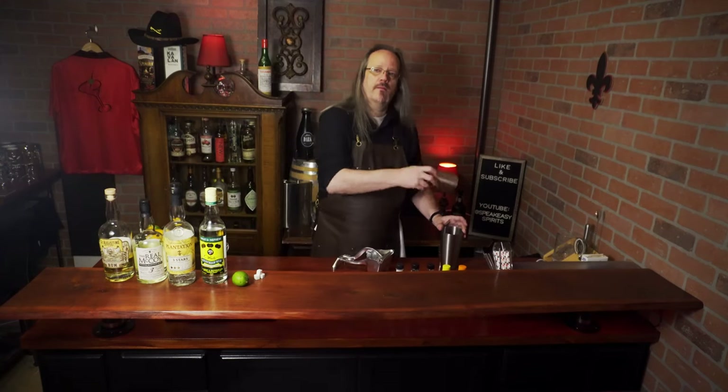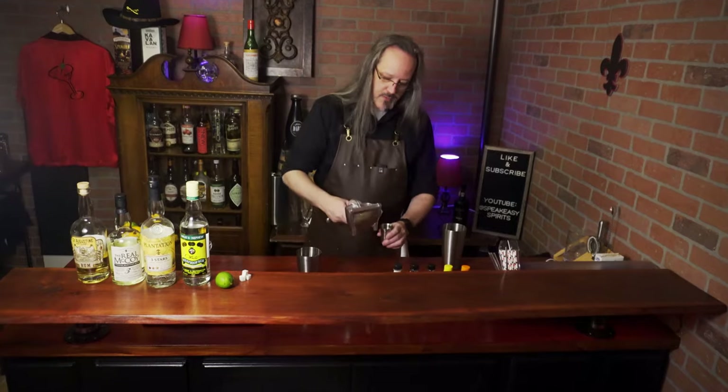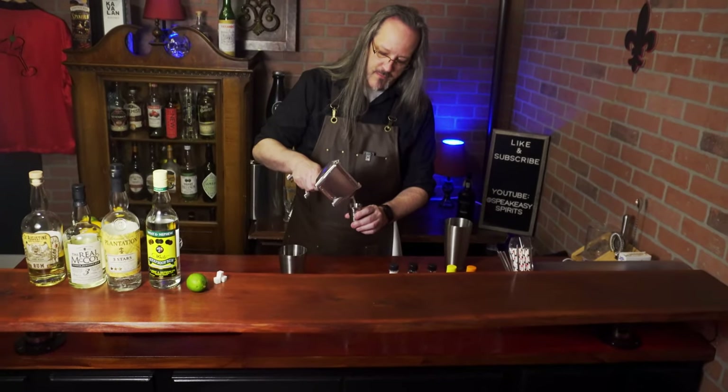For our daiquiri, this is going to be a shake and drink. So to our shaker, we want to add three-quarters of an ounce of lime juice.